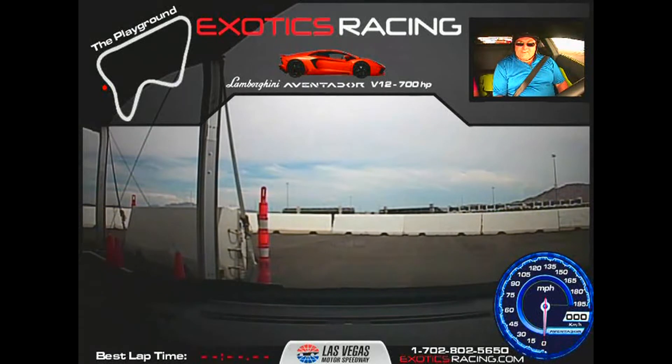We have five laps in our Lamborghini Aventador. So we're going out with Mark in our Aventador here. He already drove that 458 Italia. Now, this is a much faster car. You have a bit more power, but it's also going to be a little bit heavier.